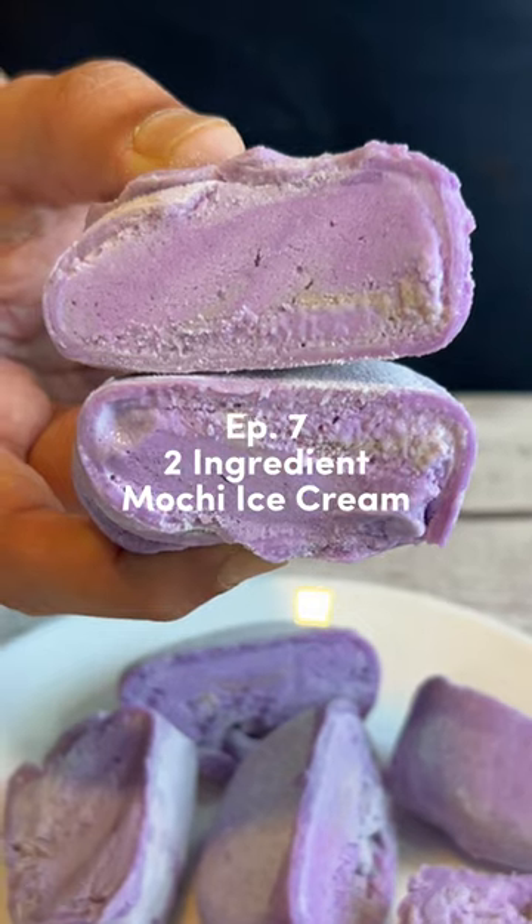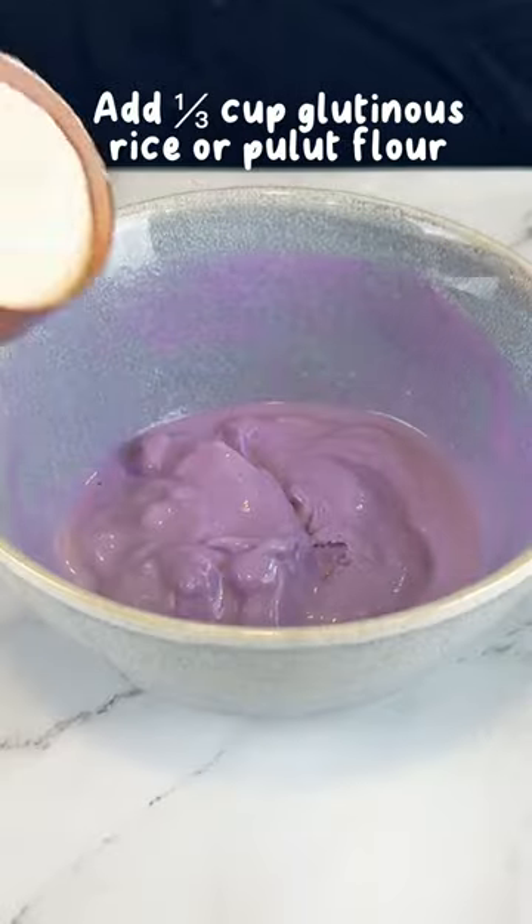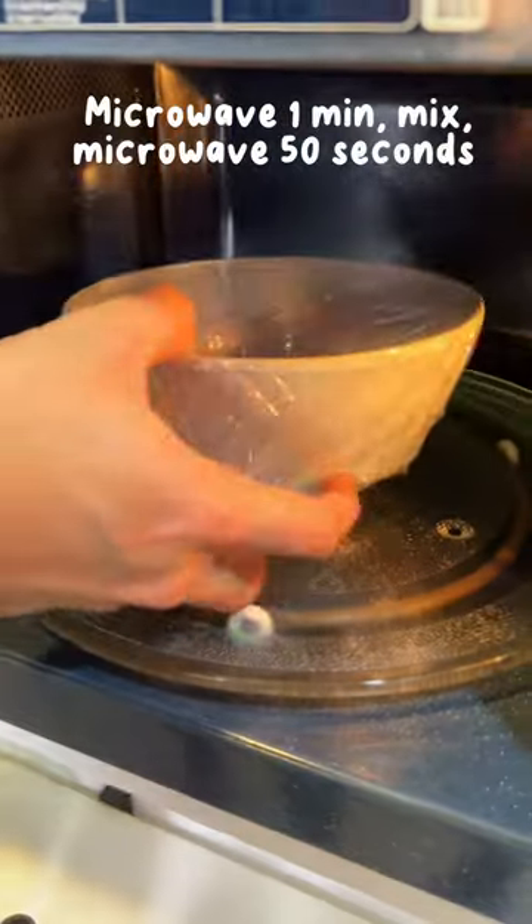Ramadan series day 7. Make this mochi ice cream with only 2 ingredients. Melt some ice cream, then mix in glutinous rice or pulut flour. Cover with a plastic wrap and poke some holes. Microwave for a minute.